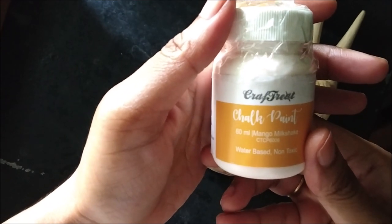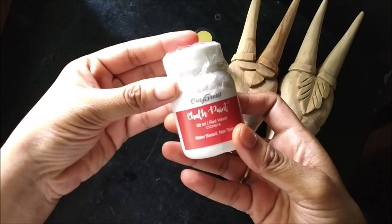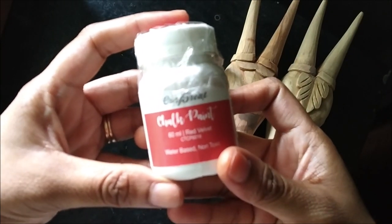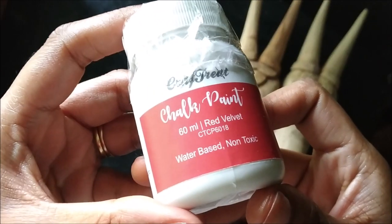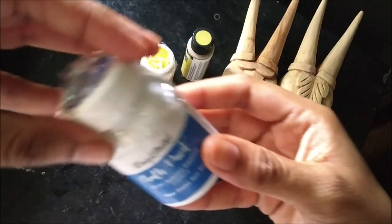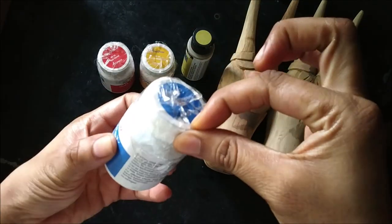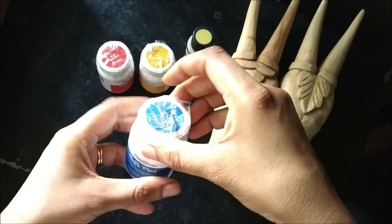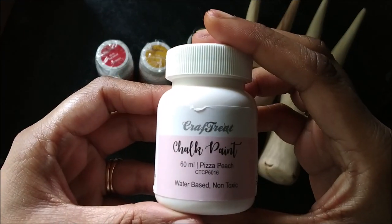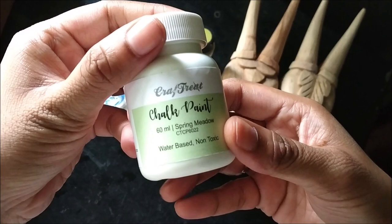Now I have a bunch of chalk paints from Craftree. This one is Mango Milkshake, Red Velvet, and Splendid Sapphire. As you can see the packing is very good and intact — there cannot be any paint spills in transit or through shipping. I really like these wide-mouth plastic jars; it is easy to dip your brush and spread on the surface, and the paint wouldn't be wasted.